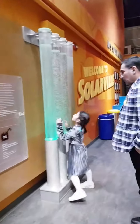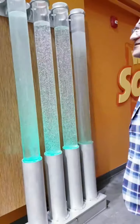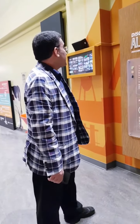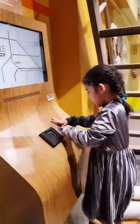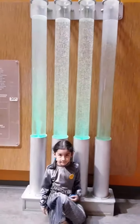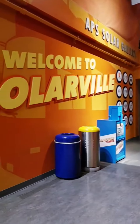Wow, this is your algae fuel! Yeah, yeah — roadmap, renewable energy. Doesn't work here — this one, water. Welcome to Solar Well.